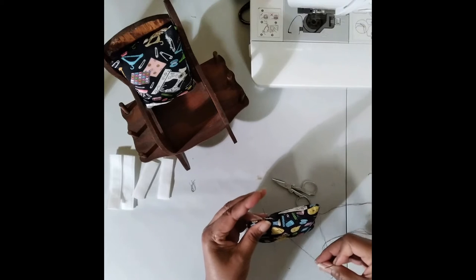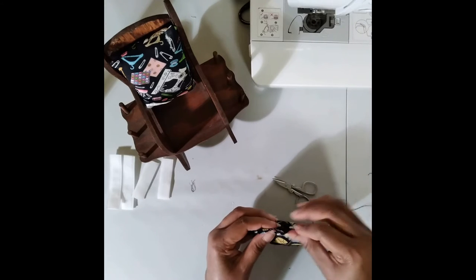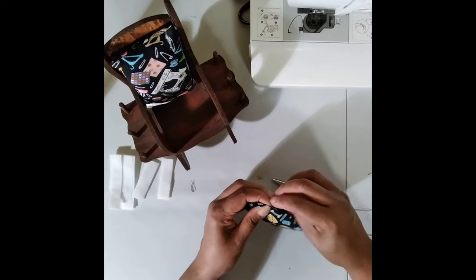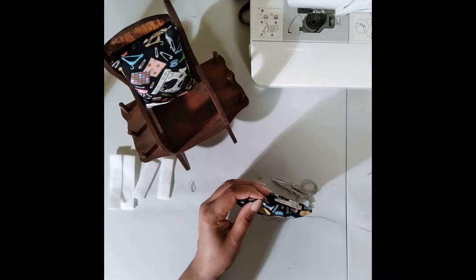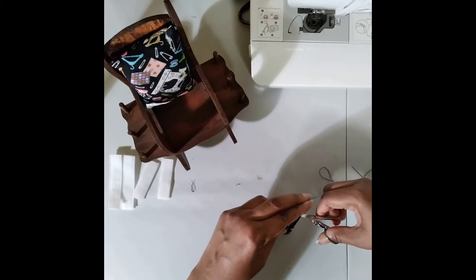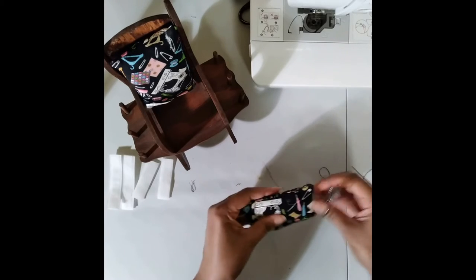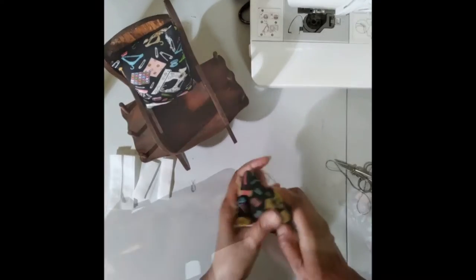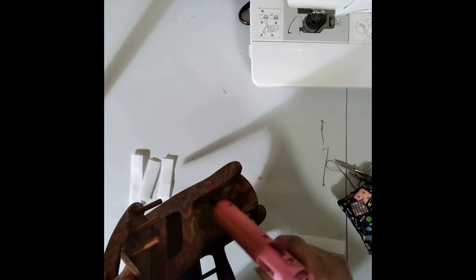Using whip stitches, I closed the cushions. Next, it was on to gluing the velcro to the chair and the cushions.